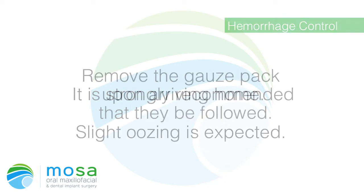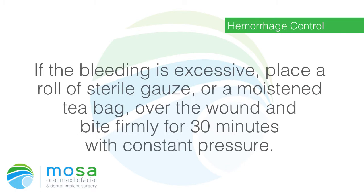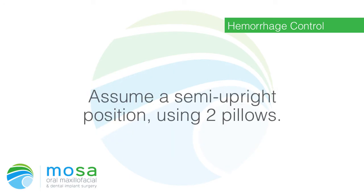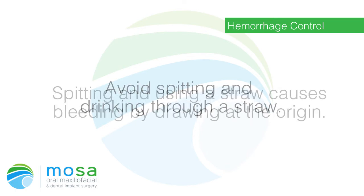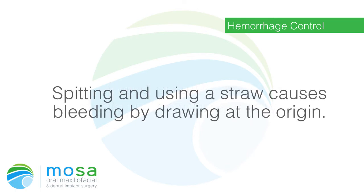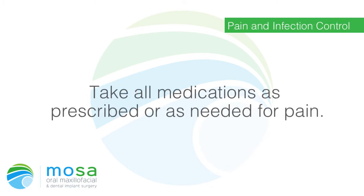Hemorrhage control: remove the gauze pack upon arriving home. Slight oozing is expected. If bleeding is excessive, place a roll of sterile gauze or a moistened tea bag over the wound and bite firmly for 30 minutes with constant pressure. Assume a semi-upright position using two pillows. Avoid spitting and drinking through a straw, as these cause bleeding by drawing at the origin.